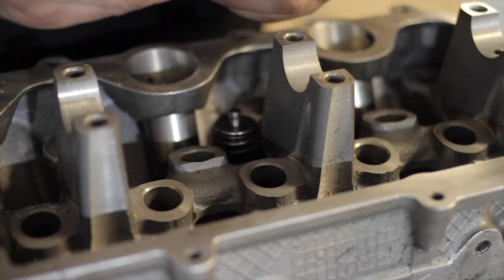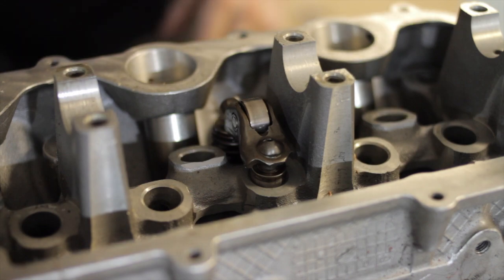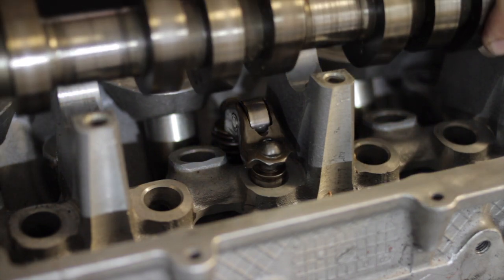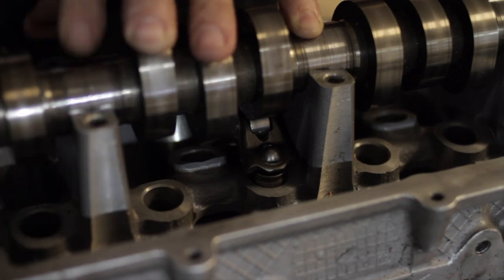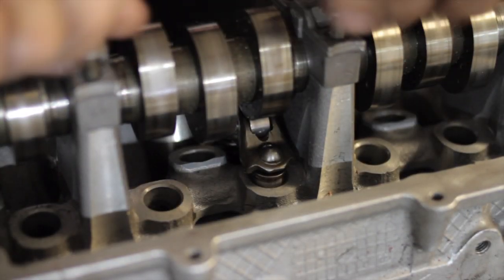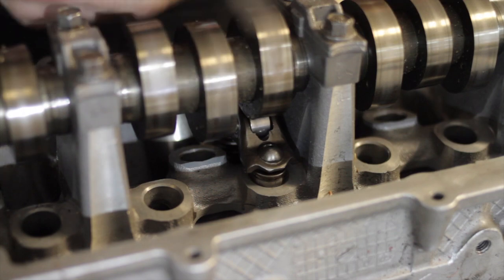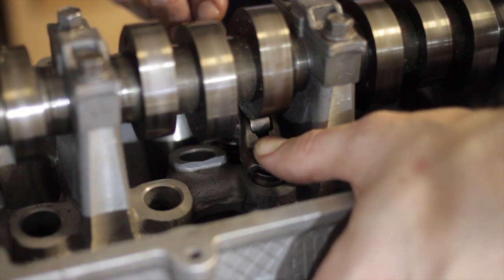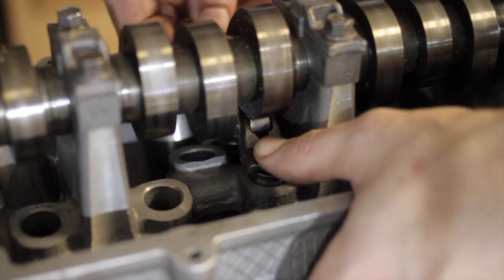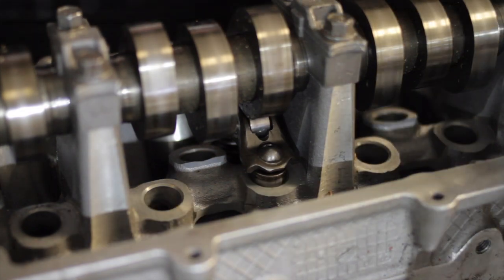Let's put it in there and see how it feels. If it's so little that we cannot measure it with a feeler gauge, then I would say that's good enough. We do have a tiny bit of compression still in the lash adjuster. I've got the caps on and I've got the smallest feeler gauge I have, which is one and a half thousandths. I cannot get that in there, so I'm going to say that is zero lash. From here we are ready to start degreeing our camshaft.